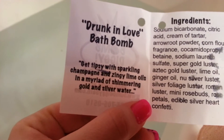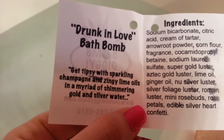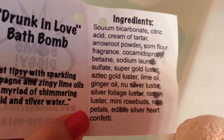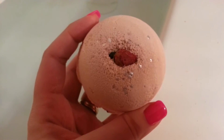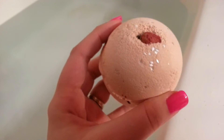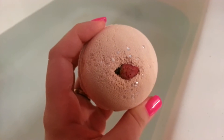It smells super super good, by the way. The description says: get tipsy with sparkling champagne and zinging lime oils in a myriad of shimmering gold and silver water. I'm super excited for that gold and silver water. Here are the ingredients if you guys are interested. To me this really does smell like a bubbly, fizzy scent — I smell a hint of Coca-Cola, that kind of sweet smell. It smells super good and there's something about it that smells super relaxing. This bath bomb would make a great Valentine's Day gift.